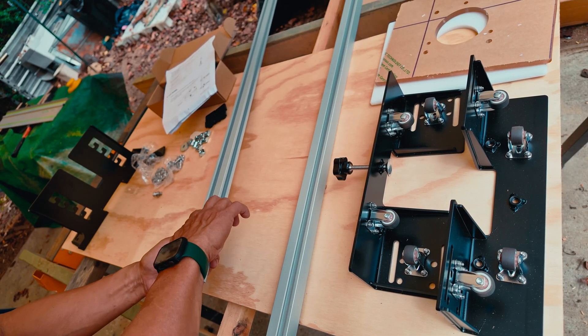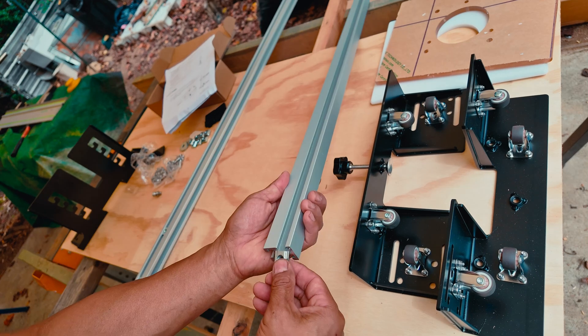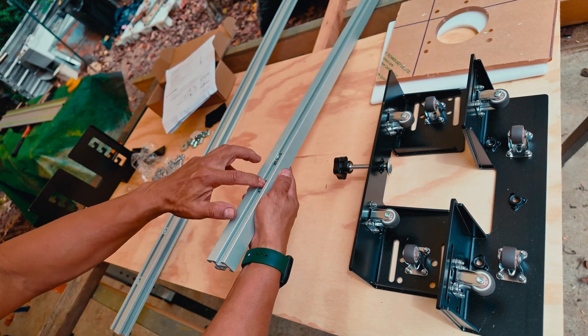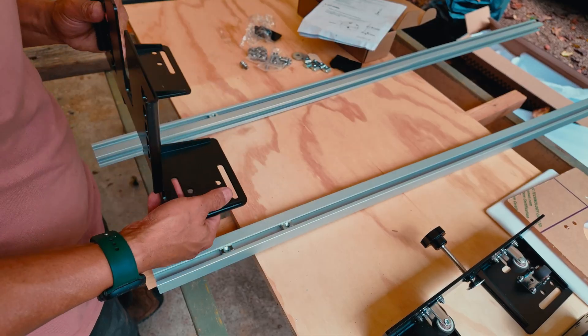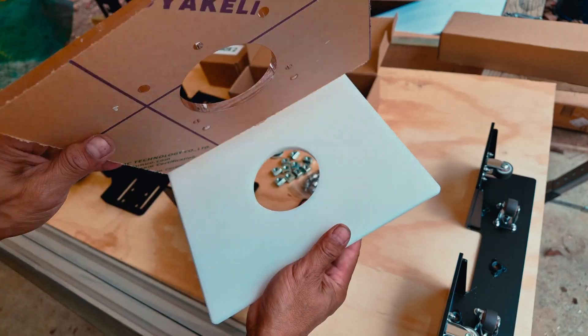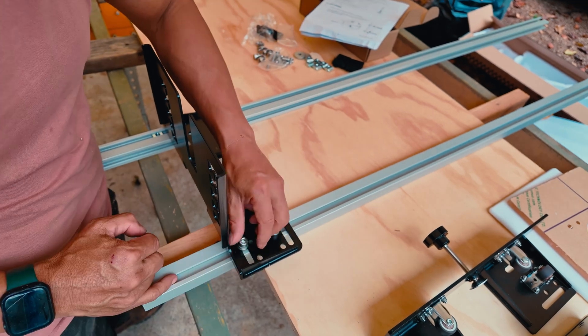I'll attach the lift brackets to the aluminum rails using nuts that slide into the tracks. Make sure the slots on the sides of each rail are facing towards each other. Since I'll be using the pre-drilled plate to mount my router, I'll use the inner mounting holes to get the correct rail spacing.